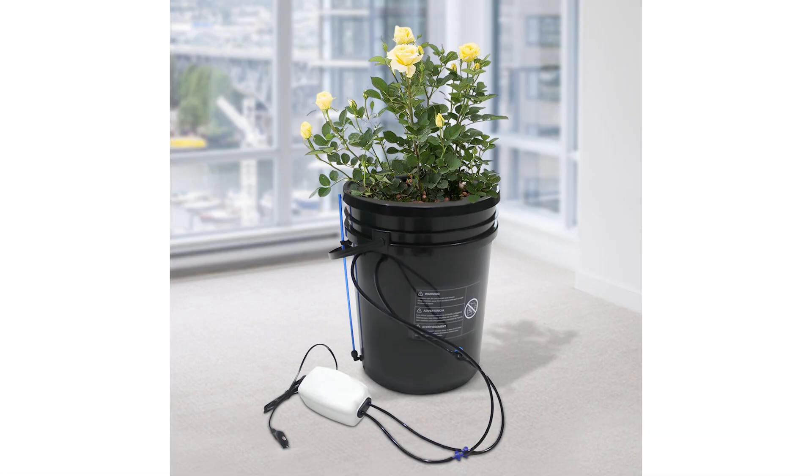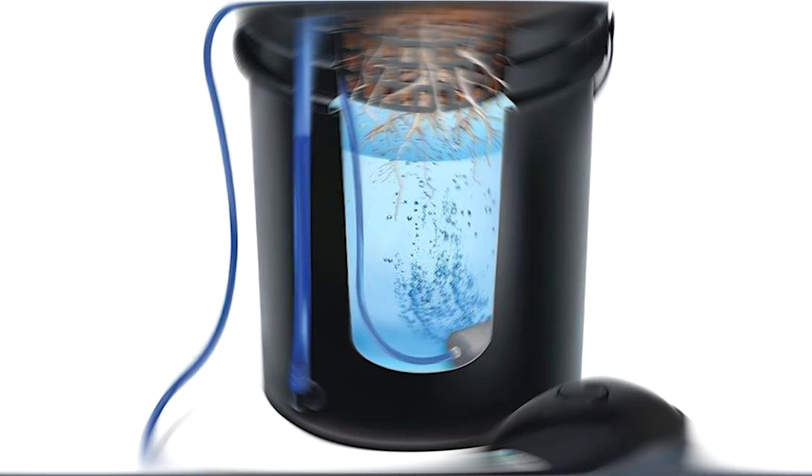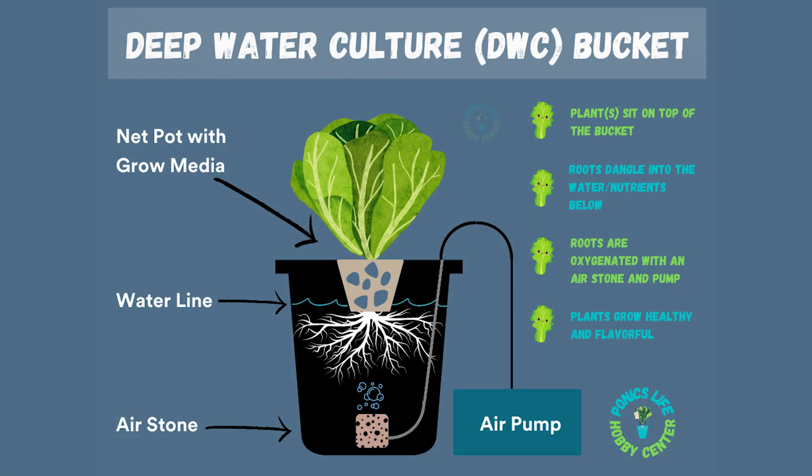For years, deep water cultures have been a great way to grow things hydroponically. So today, I want to show you guys exactly how I build my DWCs, so let's get right into it.